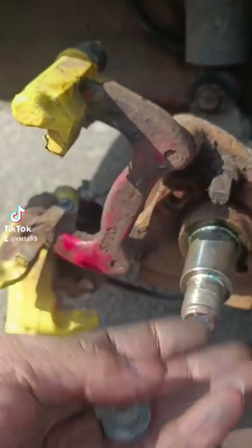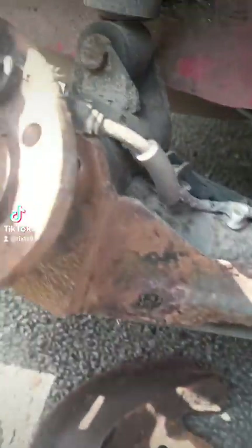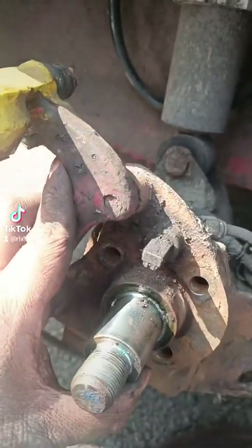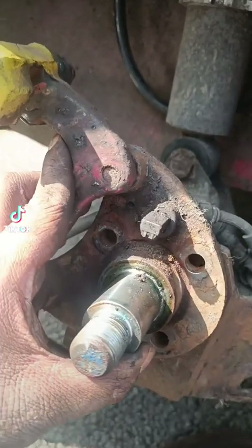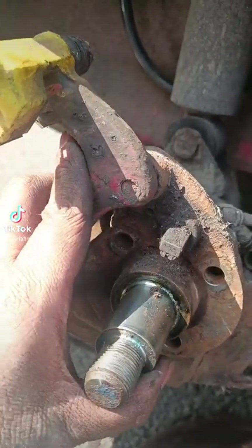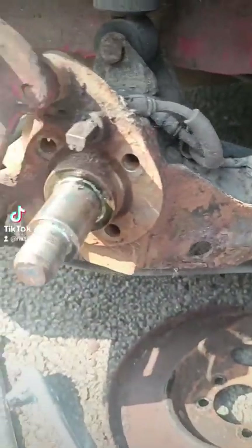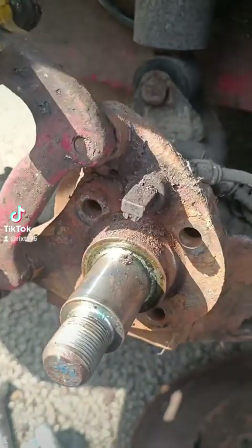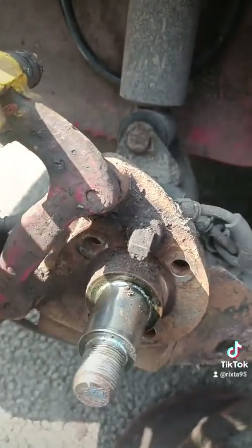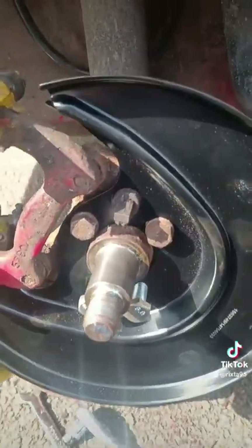We're going to take some washers and put them behind the two bottom bolts on the stub axle, then clamp it all together. Snug everything up so it all sits flush, tighten the top two bolts first, then the bottom two — that sets our camber. You want to put an extra washer on the front bottom bolt and the rear bottom bolt, pointing towards the front of the car, because that helps correct the toe angle you get when you lower the car.